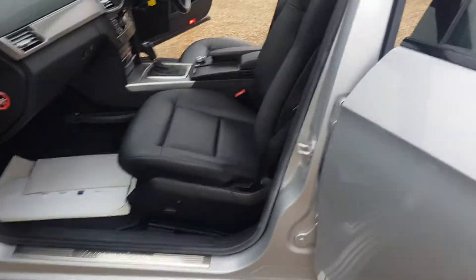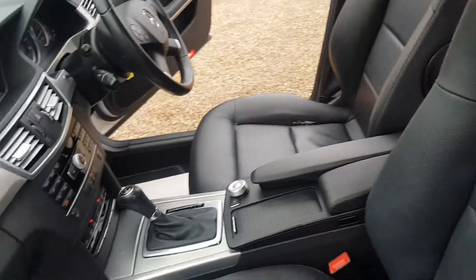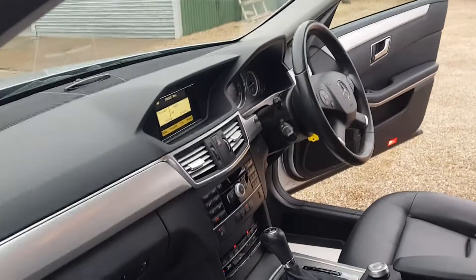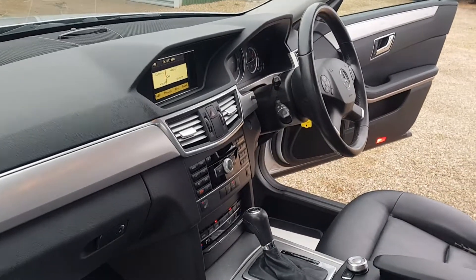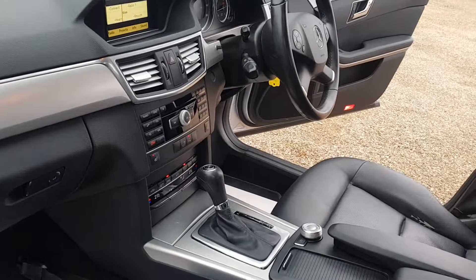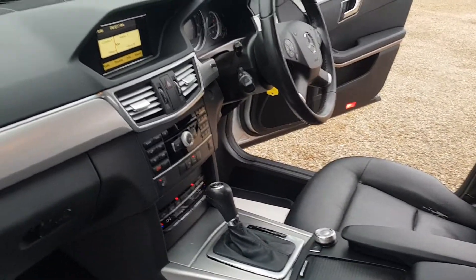Inside the car you've got the Mercedes-Benz badge on the seals and the leather, which is in very clean and tidy condition on both the passenger and driver's side. You've got your display screen with all your controls for your radio, disc, and telephone. You've also got heated seats with dual zone climate control, an automatic gearbox, and an electronic parking brake.